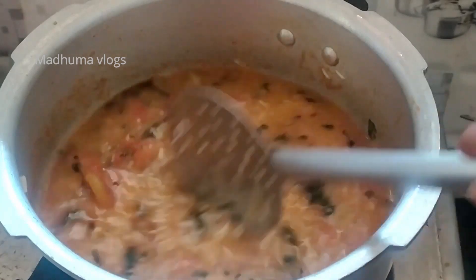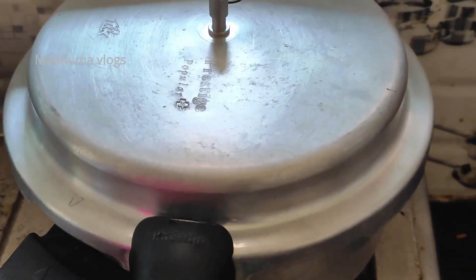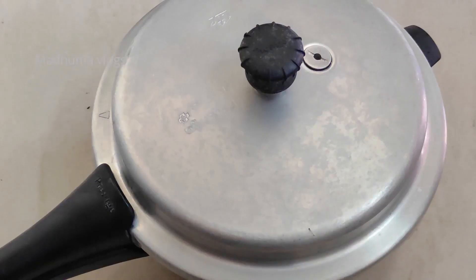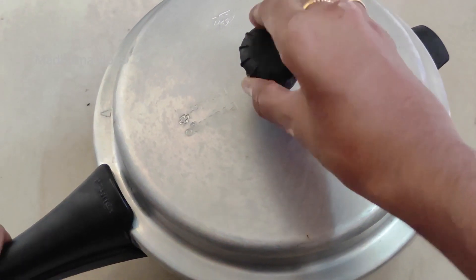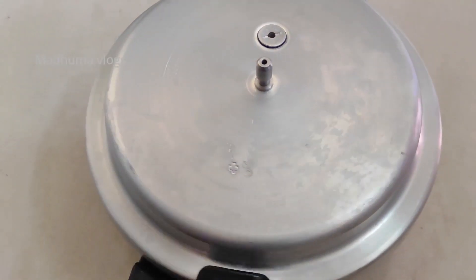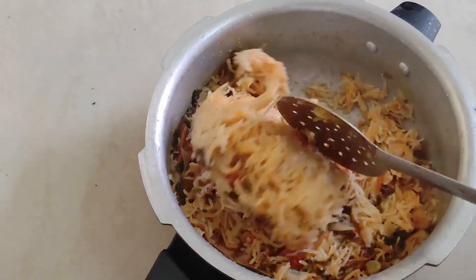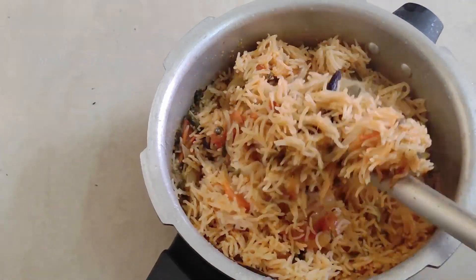Now we will turn it in 2 minutes. Pour the rice into the cooker. Remember: distribute the honey seeds — they will get heat in cold water. The rice will be very thick and sticky, which is what we want.